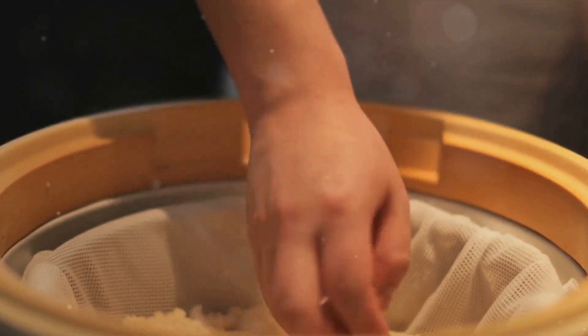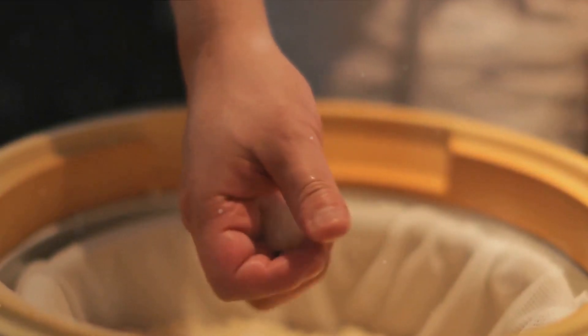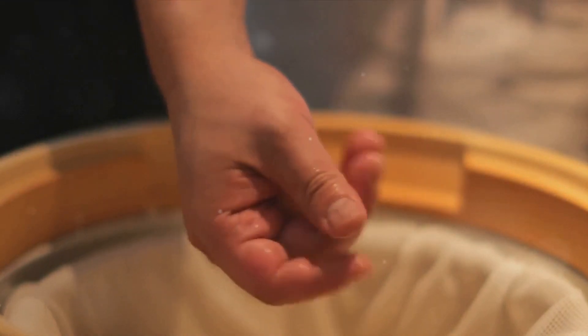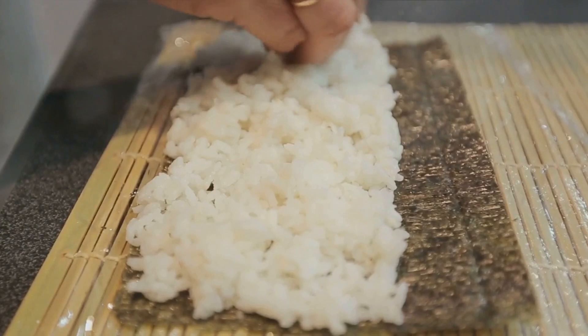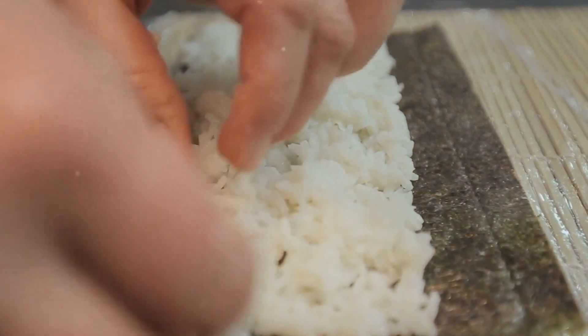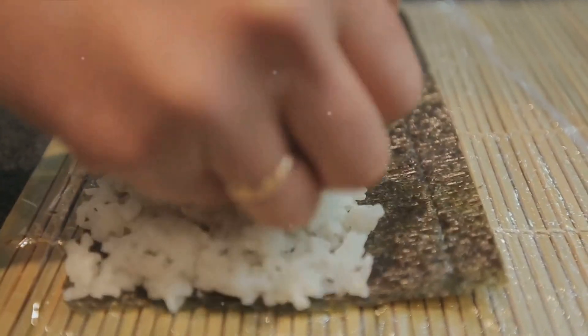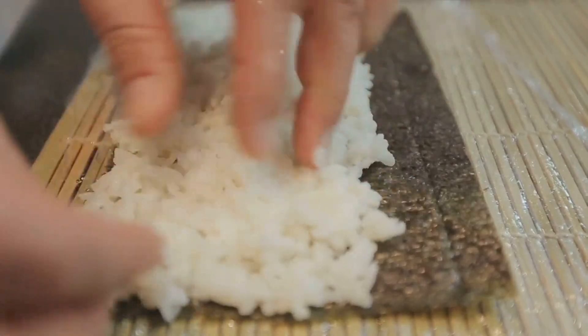Next up, we have nori, or seaweed sheets. These emerald green sheets not only wrap your sushi, but also add a distinctive oceanic flavor. Then comes the heart of your sushi — the fillings. Traditionally, sushi uses fresh raw fish like tuna or salmon. But if raw fish isn't your cup of tea, cooked shrimp, crab, or even roasted veggies will work perfectly fine. Just remember, the fresher your ingredients, the better your sushi will taste.